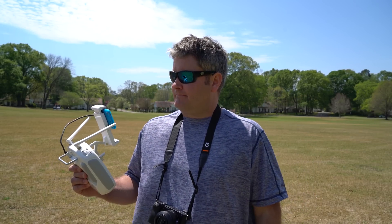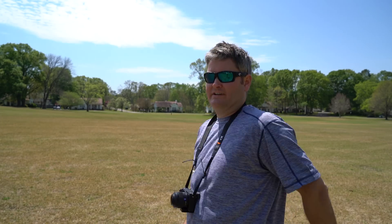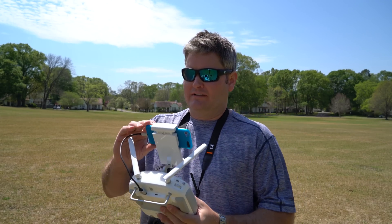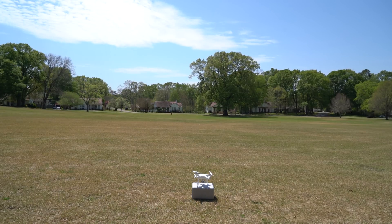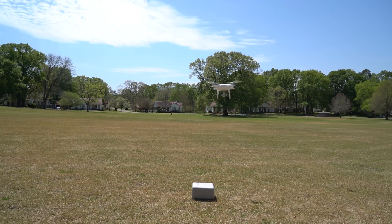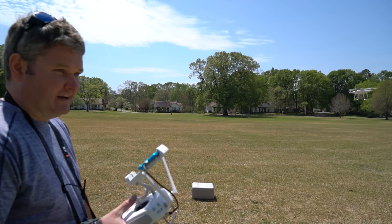Wind speed right now — mild gust around five knots — and I have 14 satellites with an unobstructed view of the sky. 14 satellites with my Phantom 4. So let's get her airborne and see what we can get here.